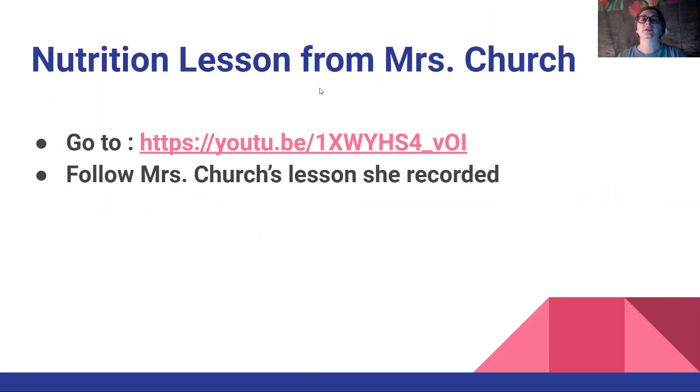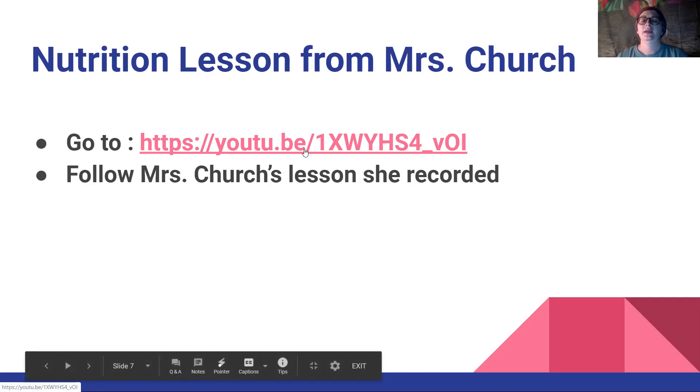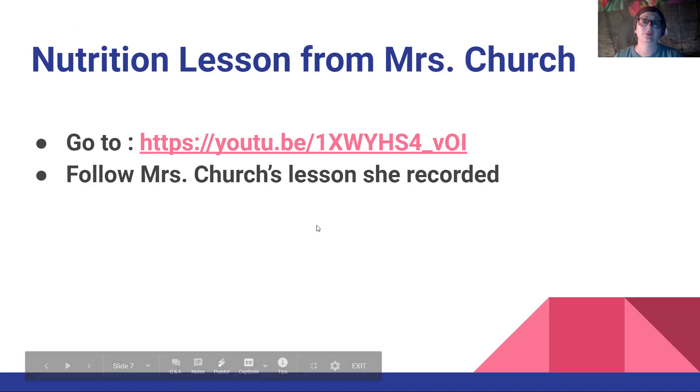Now here is the link to the nutrition lesson from Miss Church. Where I'm showing this right now I'm able to use the mouse and click on it and open it up — see how it changes to the hand pointing. So when you get that, it means you can click on it. I'm not sure when you play yours if it will work that way. If it doesn't, your parents could highlight it, copy and paste it, and hopefully they could go to it.